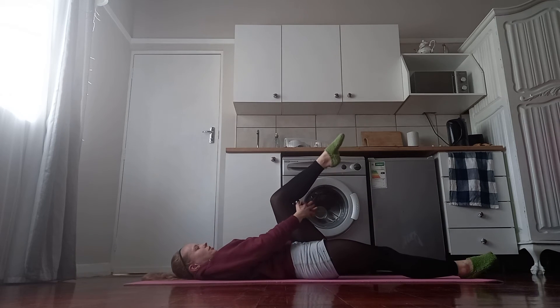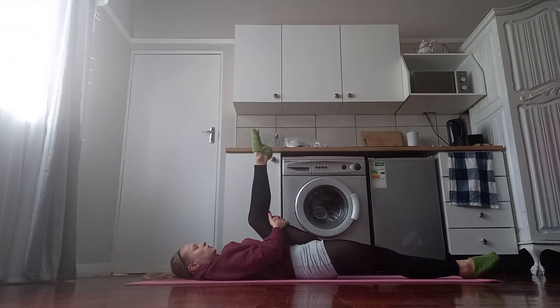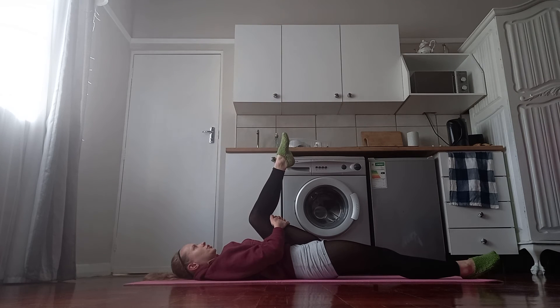We want to swap over. Hold your hands under your thigh, bringing the thigh in to the chest and just open to wherever it's feeling comfortable — it doesn't have to even feel like a stretch. Circle the foot. Change direction. And flex the foot.